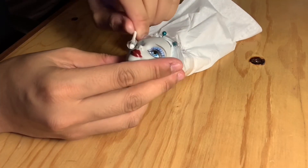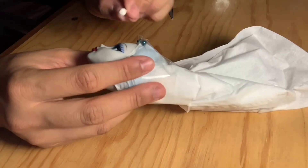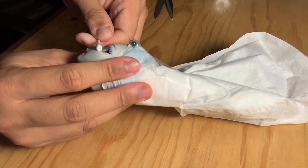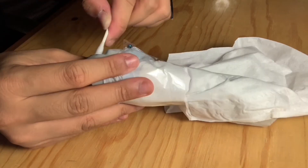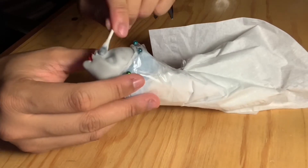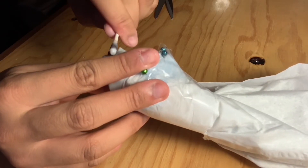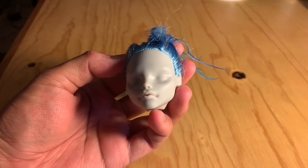Next I take a Q-tip to her face paint with some 100% acetone and use an upward scooping motion to take the face paint off, and it seems to work very effectively — I appreciate this technique. Here is her face without the face paint after a little bit of soap and water — look at that quality sculpt.